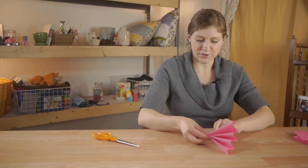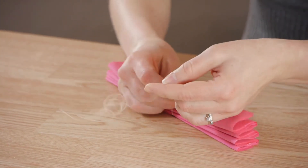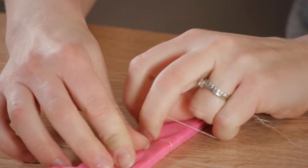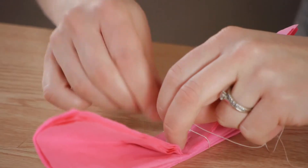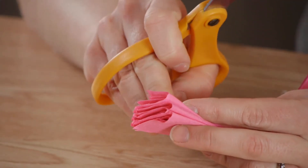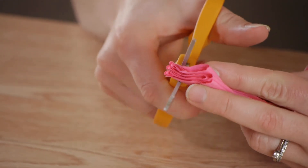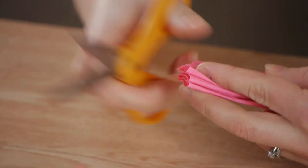Now using our string we're going to lay the folded napkin down and tie it in the middle. Make sure you get it really tight and also that one end is quite a bit longer than the others so that you have enough string in case you're hanging it. Next using our scissors we're going to cut the ends in a half circle. You could always make it pointed or inverted so that it's spiky.